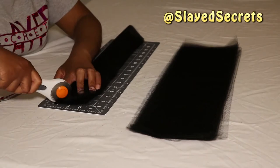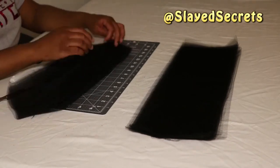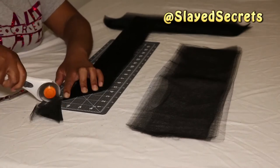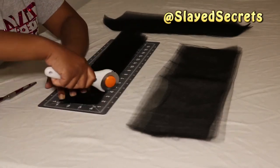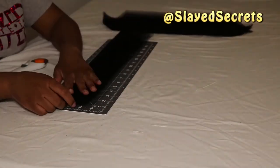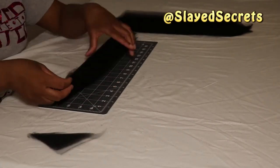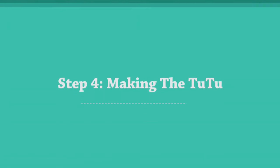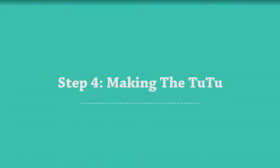Both colors are now cut out. You can actually add a third color, a fourth, fifth, sixth — however many colors you want. For this tutu I envisioned two colors, so both are cut. Let's get to the best part: putting it all together.